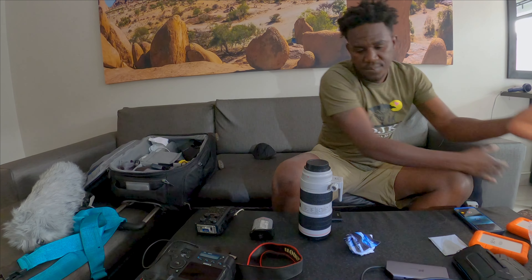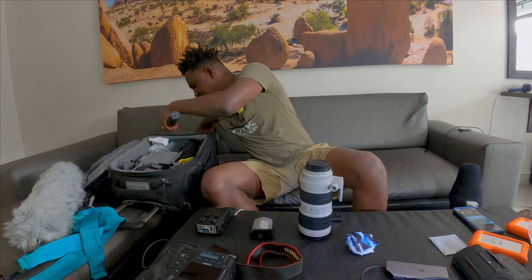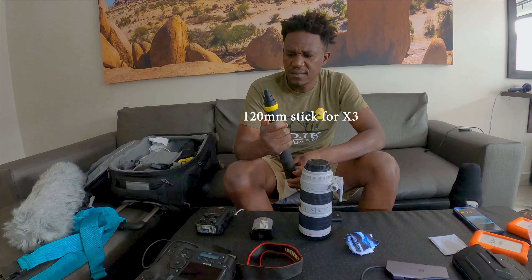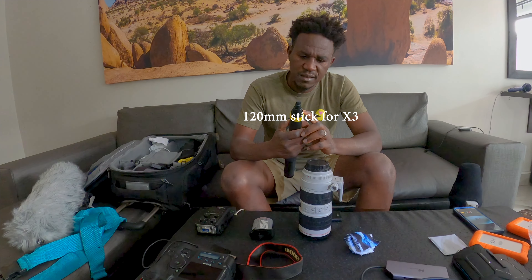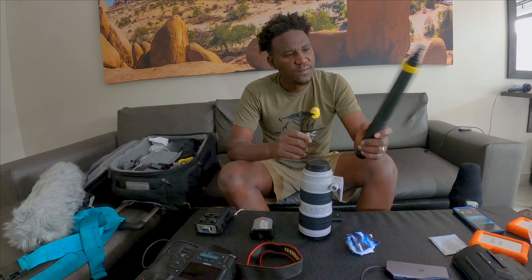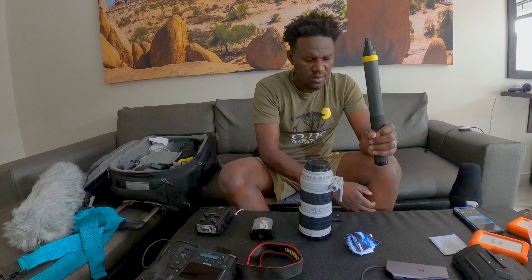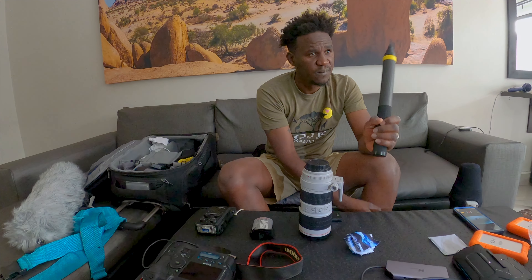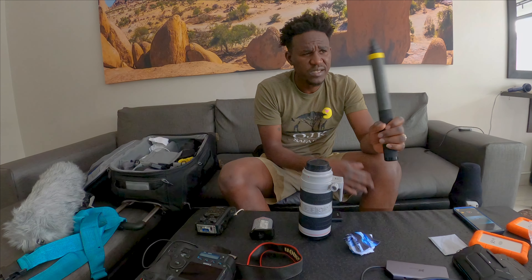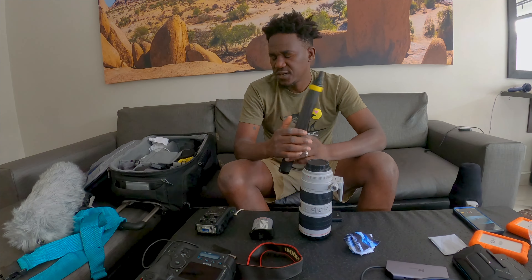Just a basic tripod — nothing too big. I also have a pole that's about three meters long for the Insta360. It's quite long if you want to get some interesting angles. The great thing about the Insta360 is it shoots 360 degrees. I haven't used it before, but I want to try it.